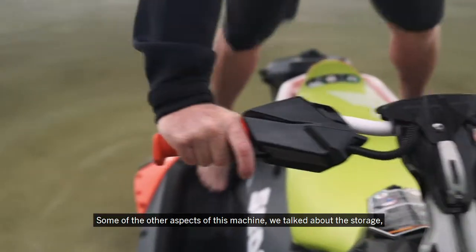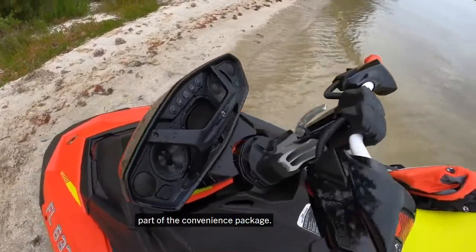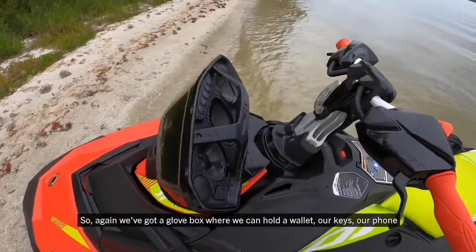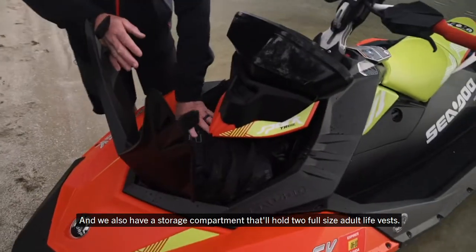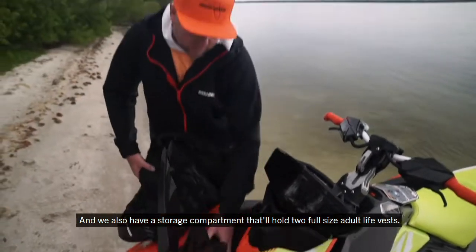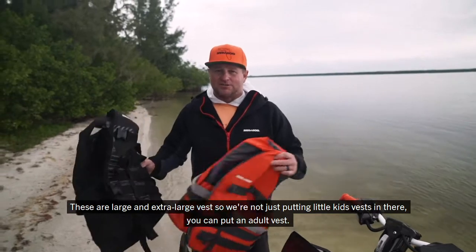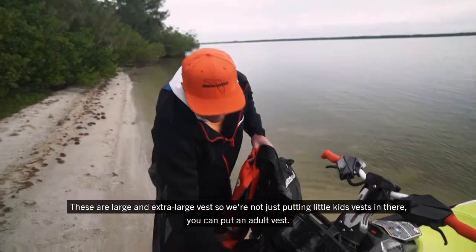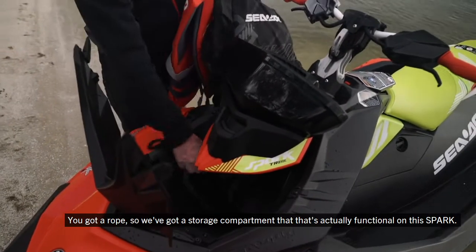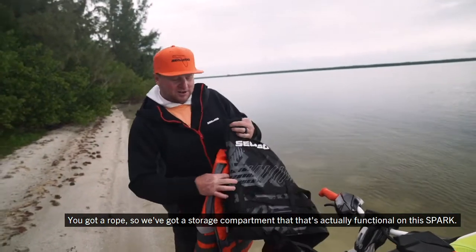Some other aspects of this machine: the storage part of the convenience package. We've got a glove box where we can hold our wallet, keys, and phone, and also a storage compartment that'll hold two full-size adult life vests — large and extra large — plus a rope. So we've got a storage compartment that's actually functional on the Spark.